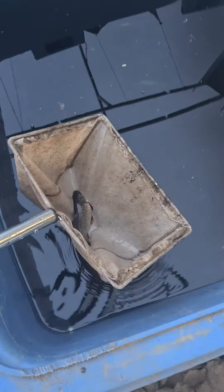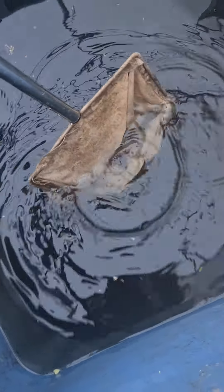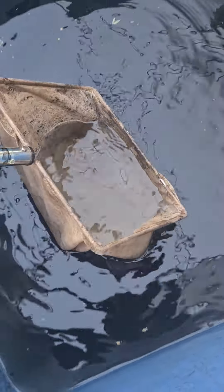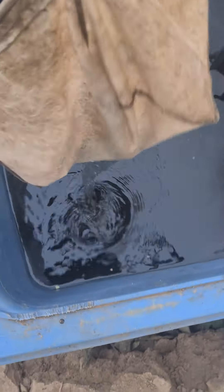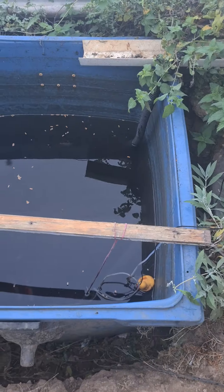So this is a black goldfish, a black carp, and I'm just going to pop it into the other pond. There you go. It's got a lot more volume of water in here. So that one's a dark, sort of blackish carp.